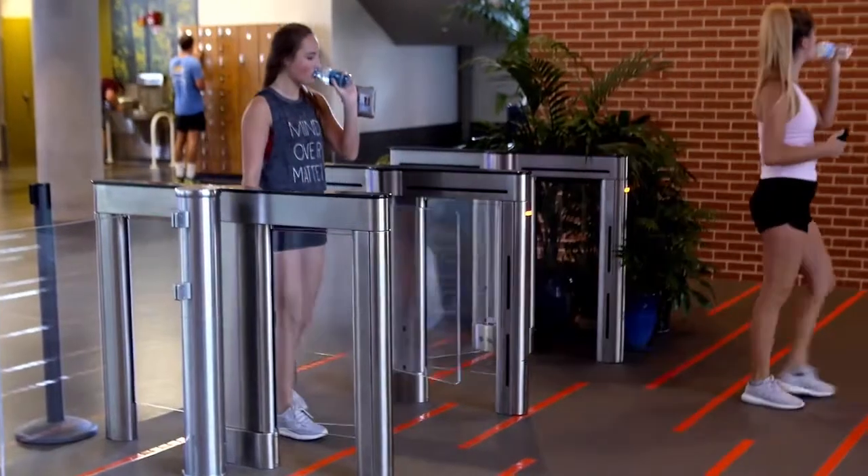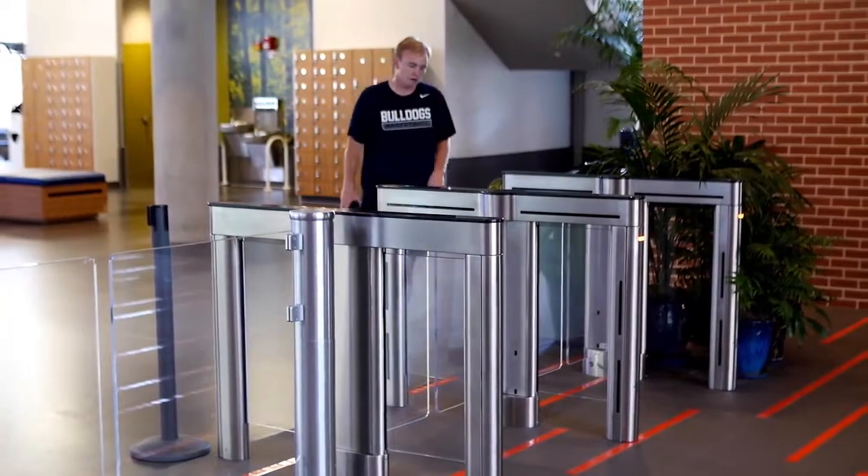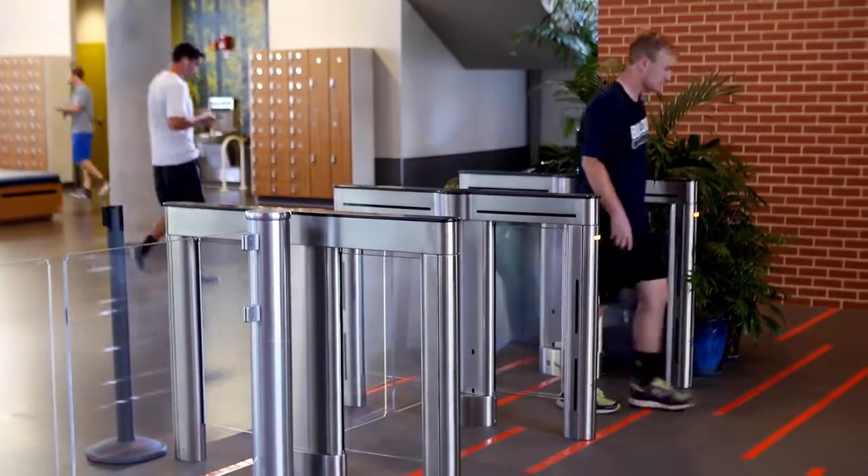When leaving the Rec, walk through the exit gates labeled with green lights. The gates will automatically open for you. Have a good day and see ya at the Rec.